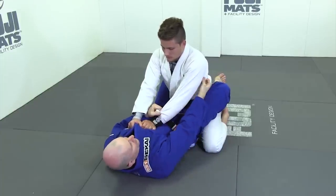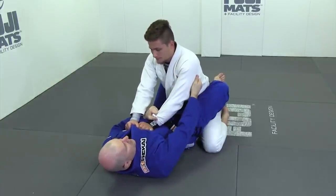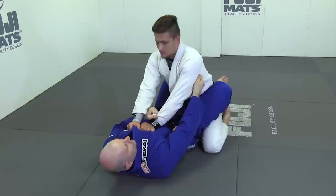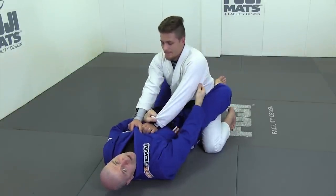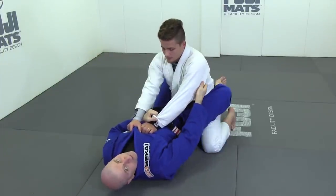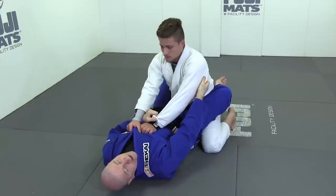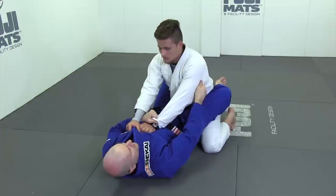Now we're going to get a grip on the back of our training partner's tricep. If he were to try to pull away from me, it would be quite difficult. This is a very robust grip. Make sure when we use this grip we always aim for the seam that runs down the back of every sleeve, regardless of your opponent's gear manufacturer. We get that good grip and lock up high on the tricep.